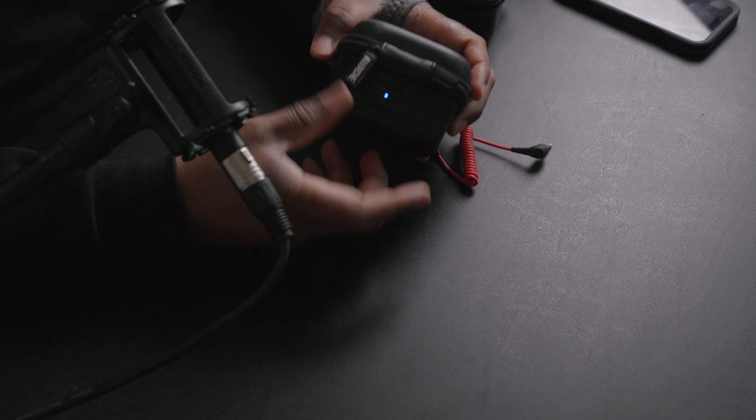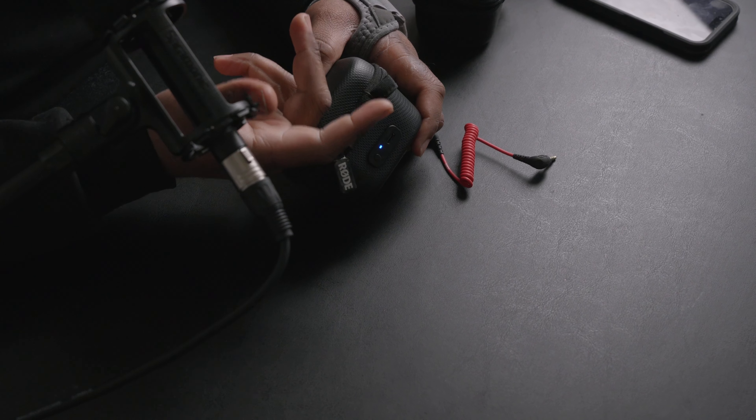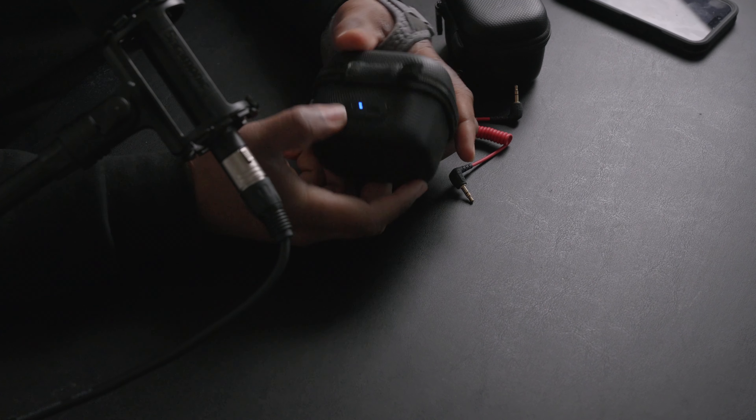Speaking of the case, one thing I absolutely love — and I wish DJI had this — is that I can grab all the audio directly from the case by just plugging it into the case. No longer do I have to plug in each Rode Wireless Pro or DJI mic individually. I can plug in the case and extract the audio directly from the unit itself. If I don't want to go into the Rode Central app at all, I don't have to. That to me is a work-life changer — I can skip the whole interface and get the audio straight from the case in 32-bit float.